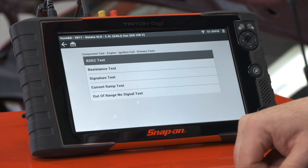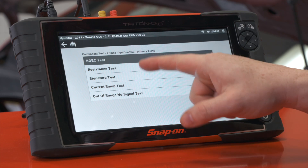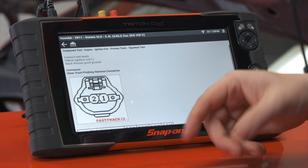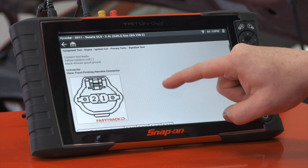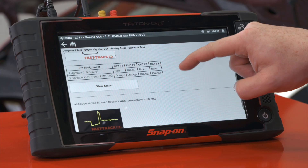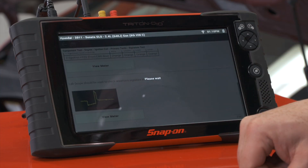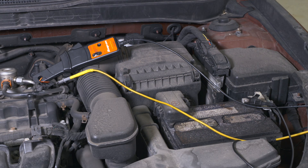We have primary tests and we can see resistance, signature, current ramp, etc. In this case I'm going to start on the signature test, which will give me my voltage. The connector view tells me where to hook up — ignition coil negative, black to a known good ground. It also gives me a good waveform. We'll hit view meter and that'll pull up where my voltage would be. I also need to look at the current, so I have a current probe attached to the battery positive.